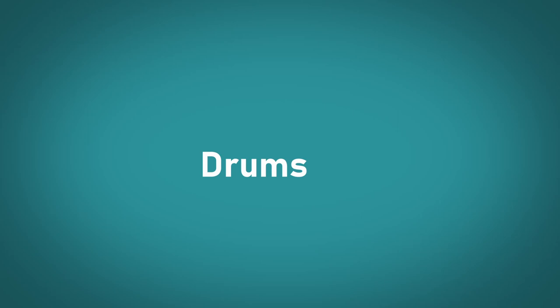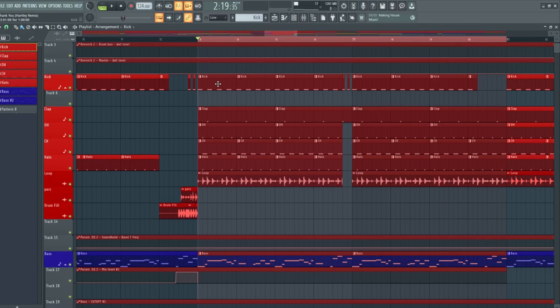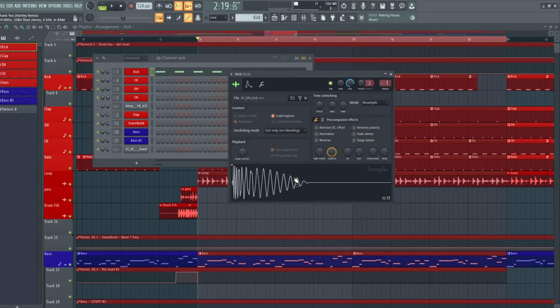For this demonstration I'm just going to grab the busiest part of the track where we have all of these elements playing together, and we're just going to go over them one by one just so you can see how we're adding them into the track. So starting off with the first section of the drums, we're going to do the kick drum first.